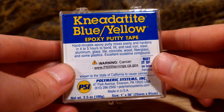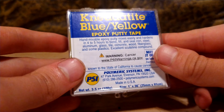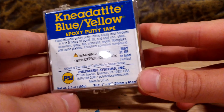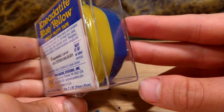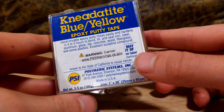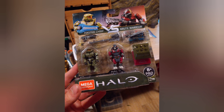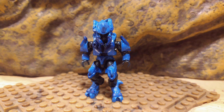So this is the putty. This stuff is half blue, half yellow — well, a little more yellow I think — and you mix it together and it makes green. Then you can basically put it on your figure wherever you want and in a couple hours it will dry and harden to whatever shape you molded it to.